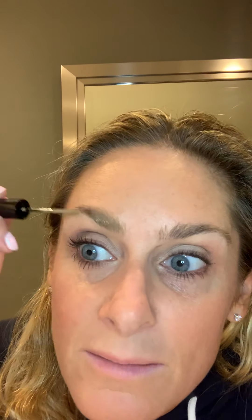So it has a very narrow brush, you can see, and literally I'm just brushing through it, and you can see how the color goes on, and it keeps your brow hairs in place. Look how much better it looks.